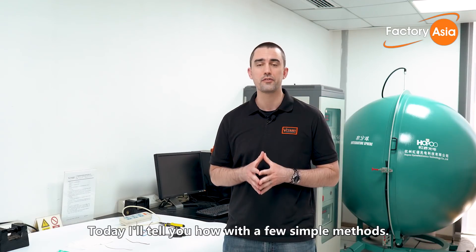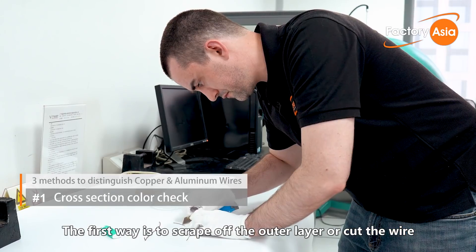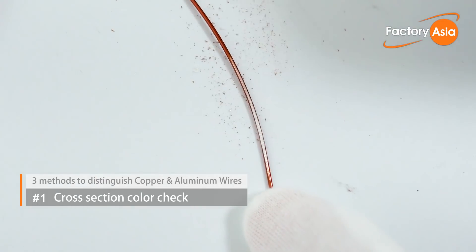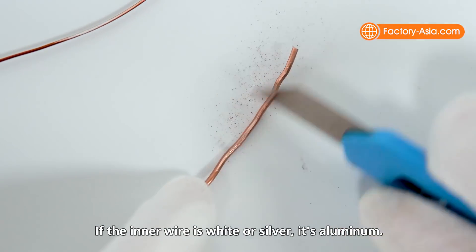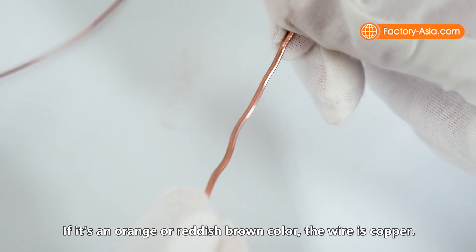So today I'm going to tell you how to tell them apart with a few simple methods. The first way is to scrape off the outer layer or cut the wire and make the judgment based on the internal color. Scrape all the way to the inner layer. If the inner wire is white or silver, it's aluminum. If it's an orange or reddish-brown color, the wire is copper.